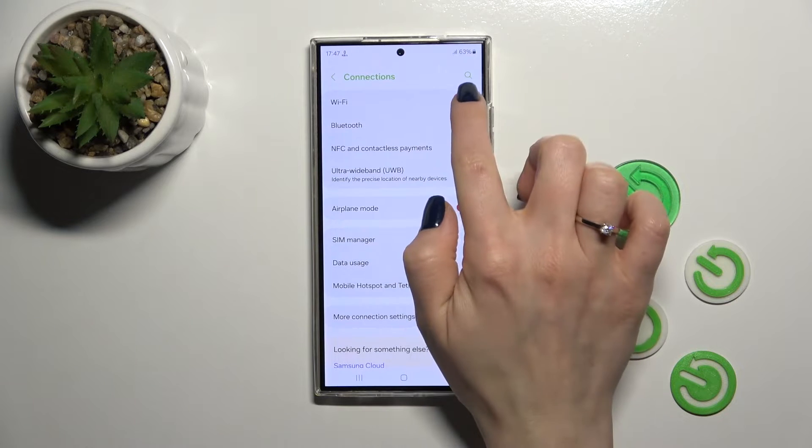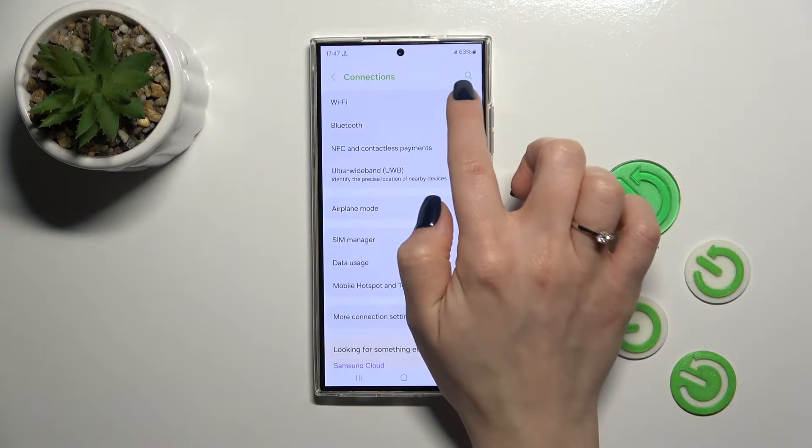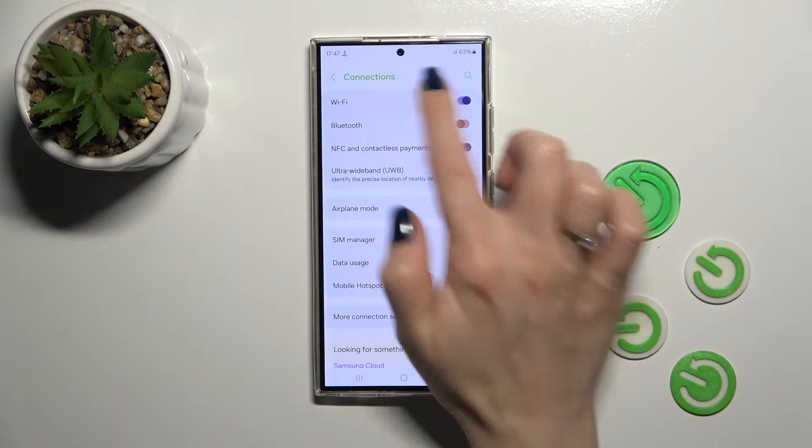Open the settings and tap on connections. To activate Wi-Fi or to turn it off, click here on the switcher.